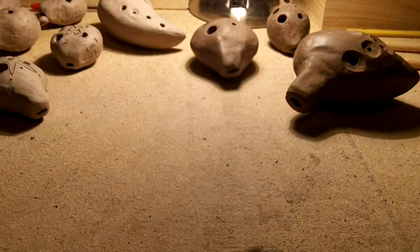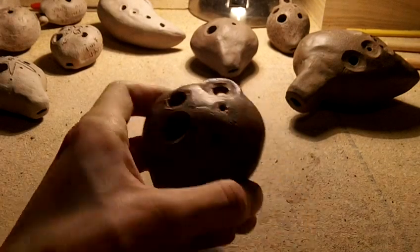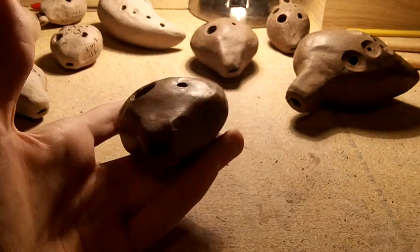Hello, this is Daniel, and I will be going over a quick little thing to do when you've screwed up an ocarina but you want to save the clay.